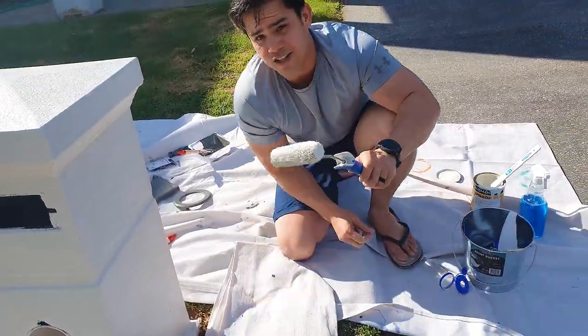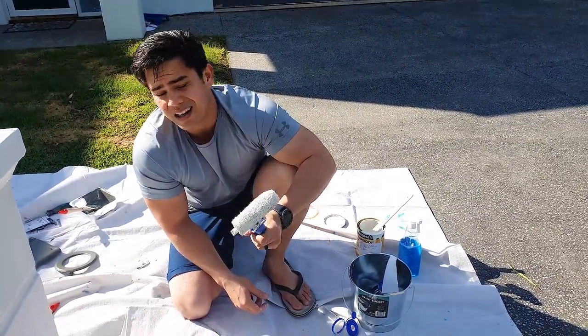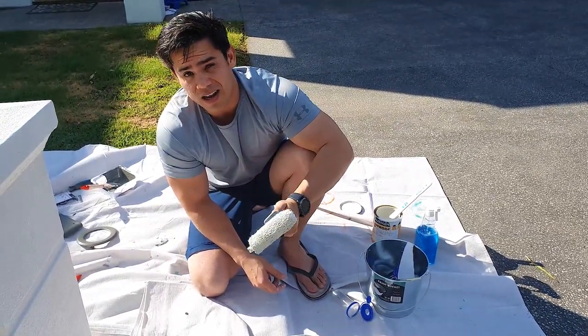Alright, so that's our first coat done. I reckon we're going to need two coats on this because we've gone from a dark colour to a light colour.